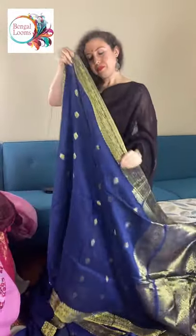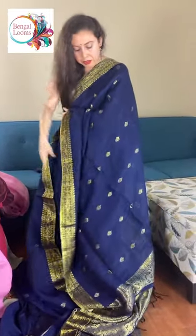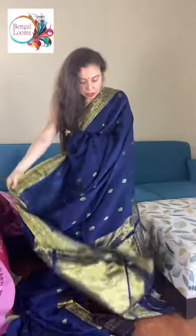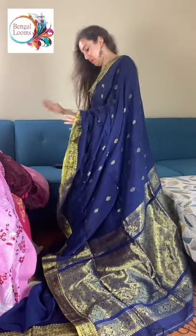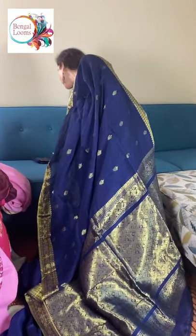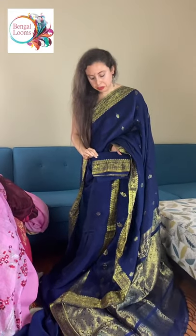Look at the pallu of this saree. Linens are perfect for summer wear. Look at this gorgeous pallu — it looks like a linen banarasi. And this is a pure linen, 100% pure linen, no mixed fabric. And this is the blouse piece for this one.